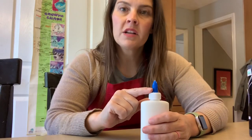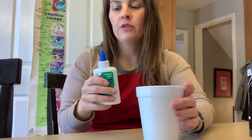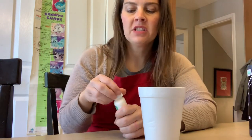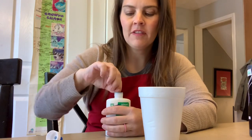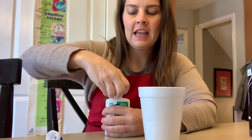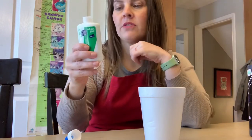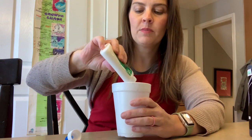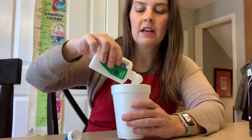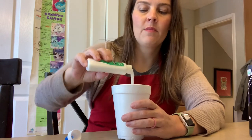We're going to start our project by making our black glue — that's what we need to do first. You should have just a small bottle. If your bottle is really big, you can definitely take out a lot of it and maybe combine bottles. These small bottles are perfect. I'm going to pour out about half of the glue into this disposable cup. We're going to use it later, so I want to keep it, but I only need about half of my glue in my bottle.